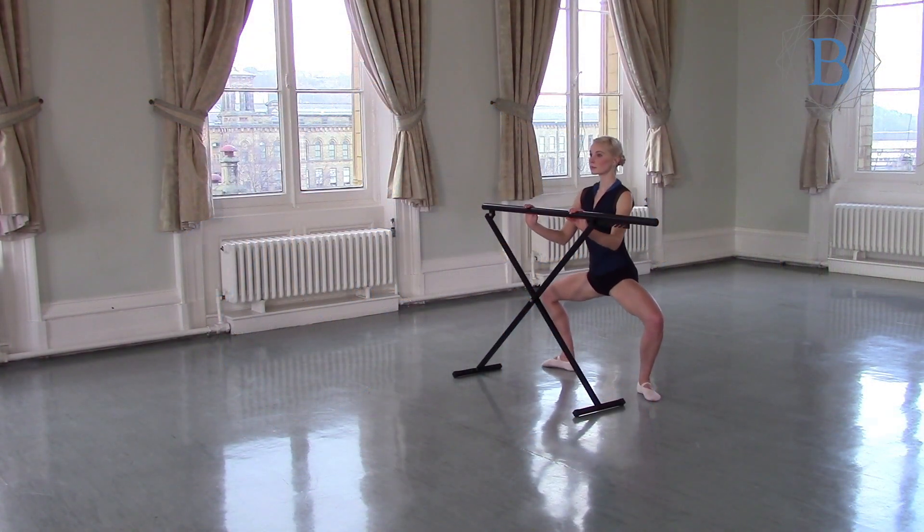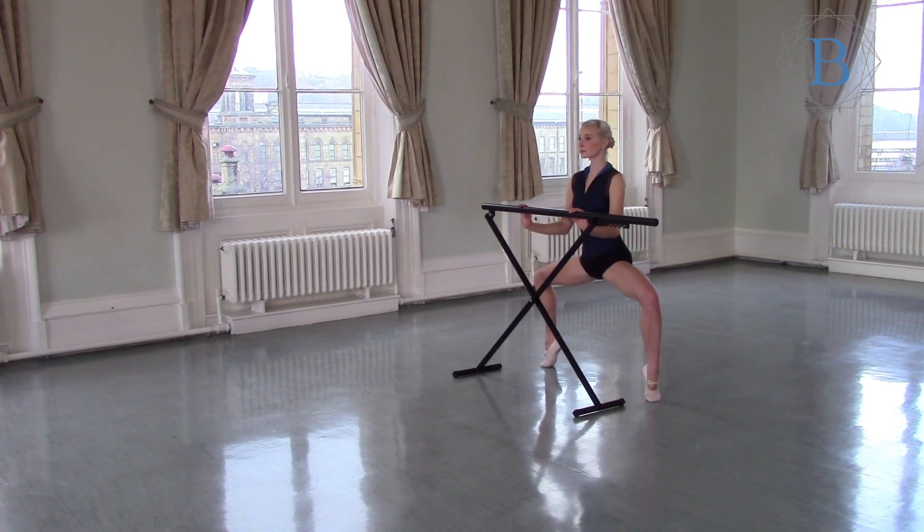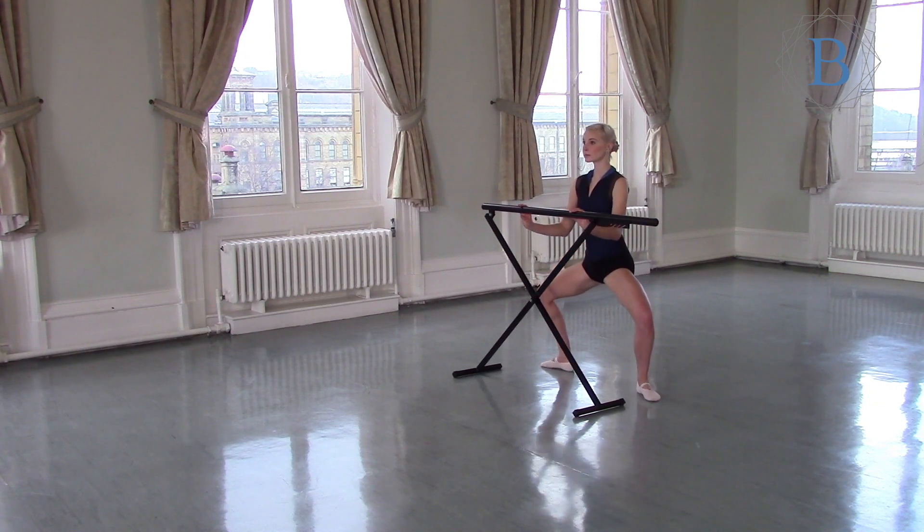Start facing the bar and in the second position, plie down and pulse. Keep the pulses going, the knees are over the toes. Raise the heels, keep pulsing, keep the back nice and straight, the tailbone down.